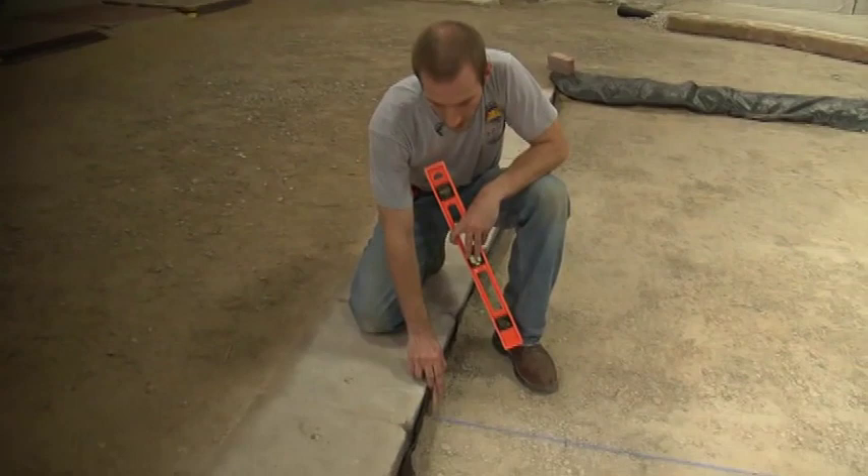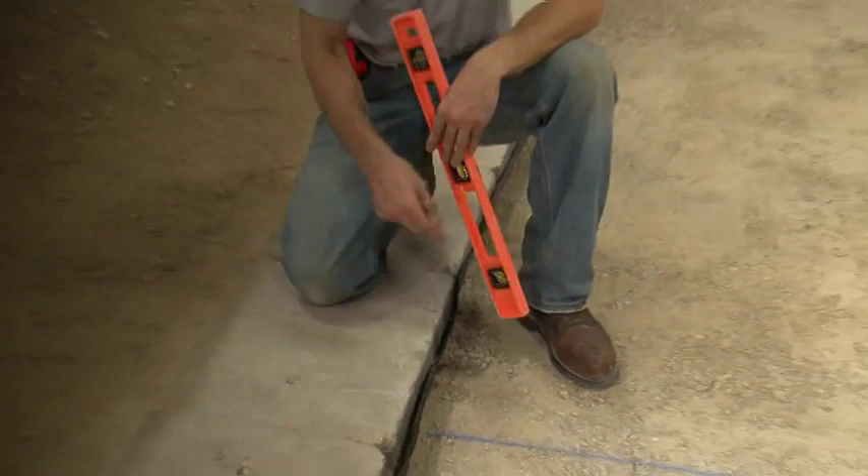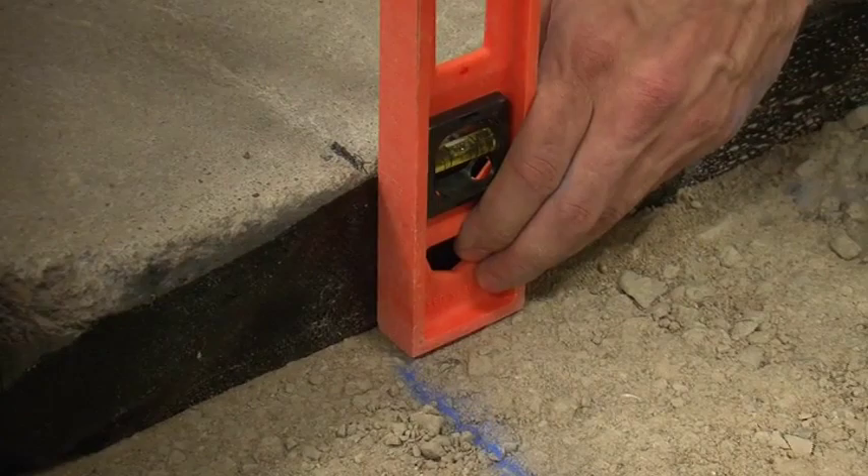And now we've created our perpendicular reference line. We're going to transfer this mark onto our street curb so that we have this mark here and can snap this line again once our bedding sand is done in order to lay our pavers. I'll take a level and measure plumb and transfer that mark.